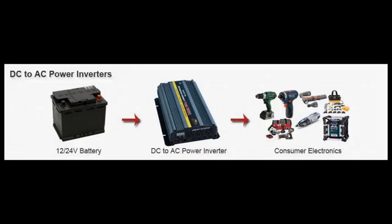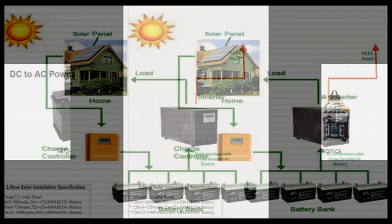Hey everyone, today I want to discuss a couple of different options for charging up your batteries that are connected to your power inverter. There are several different ways to do so, so let's get started.